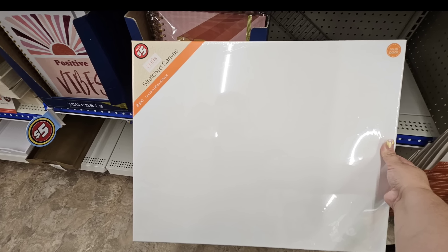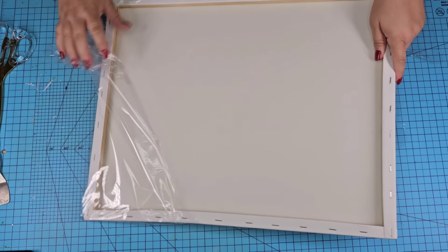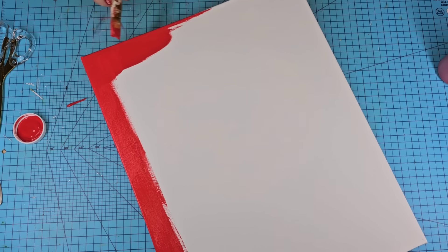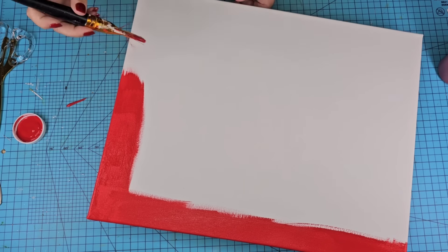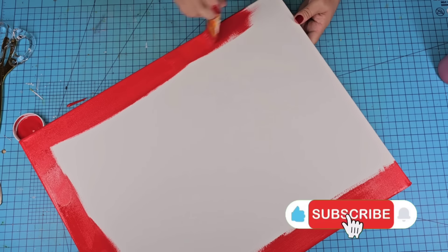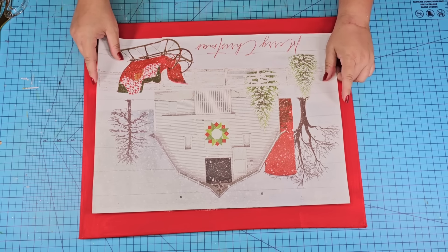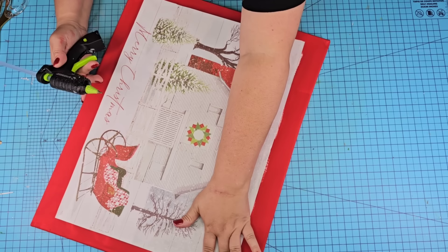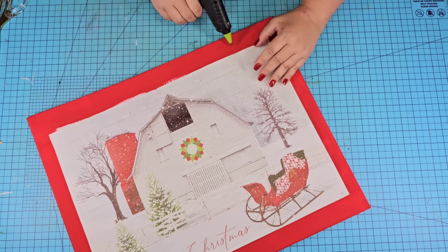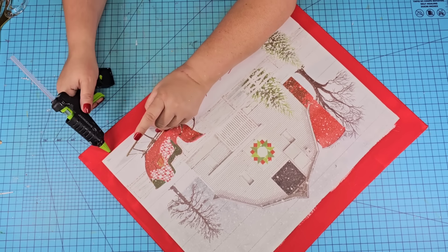Dollar Tree has these canvases in the Dollar Tree Plus area — they come two in a pack and they are large. I'm going to use one because it will be perfect for the size of the gift bag we're working with. We're going to remove the plastic and paint using the same crimson Waverly paint, painting the edges about two inches in from the edges as well as the sides of the canvas. Once dry, we're going to place the gift bag right on top, creating a little frame for the design. I don't want the edges to have a crisp straight line, so once hot glued in place, we're going to soften those lines with a distressed dry brush technique.